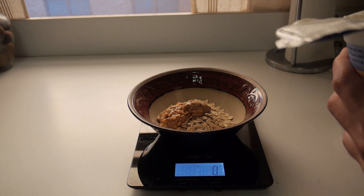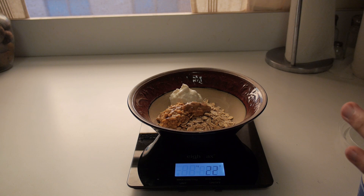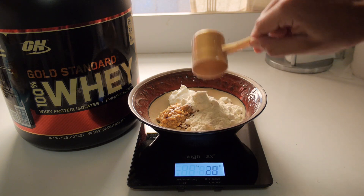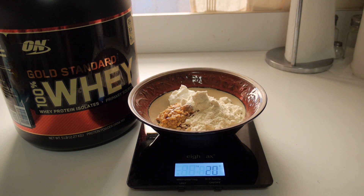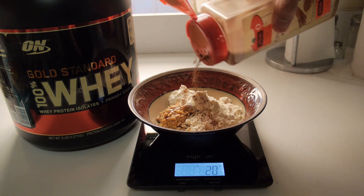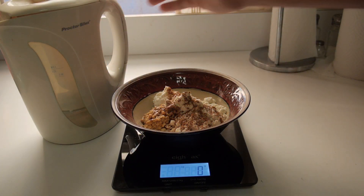I don't know if you guys know this, but Greek yogurt by itself, for me, is probably the worst tasting thing in the world, but when you add it to other things it's actually very, very tasty. And now we are going to add a scoop of our whey protein — we're going to add it right over this. And we're also going to add some cinnamon, so you just want to sprinkle a little bit of cinnamon over it. And now it is time to add our hot water.